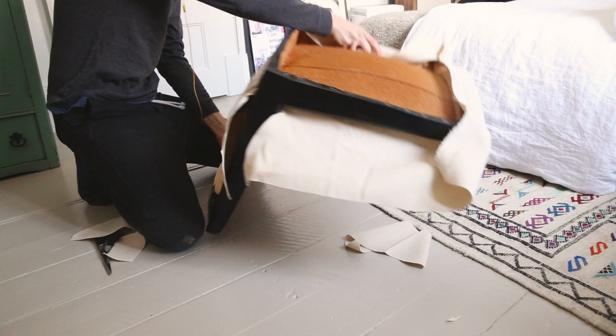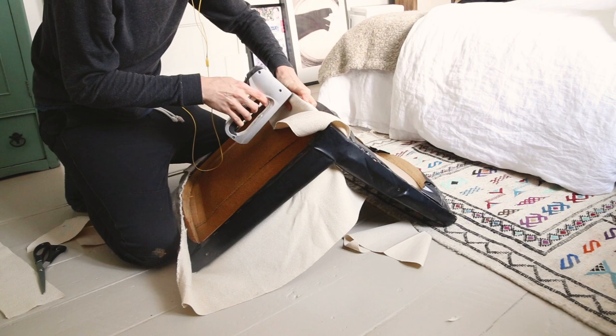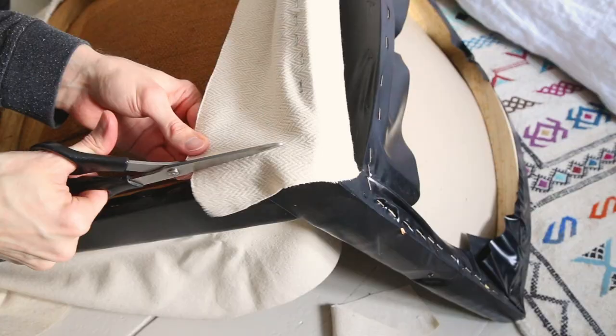I did the same thing on the other side. One thing I did to really make sure the fabric was stretched is I worked with opposites — I had the front stapled, so then I was stretching the back to staple it, and then I did the sides. I cut the excess fabric, really pulled on it, and then stapled just to keep it in place. You'll see me hammering those staples — our stapler is very old and it doesn't want to do the job anymore.